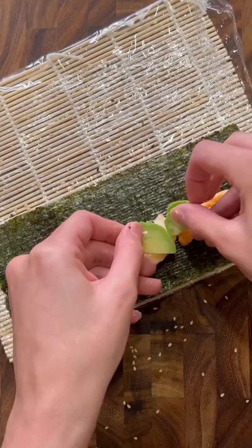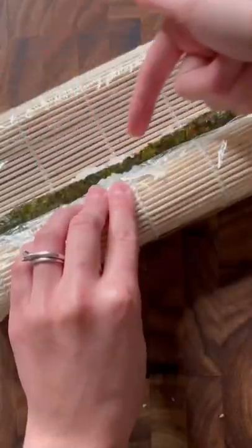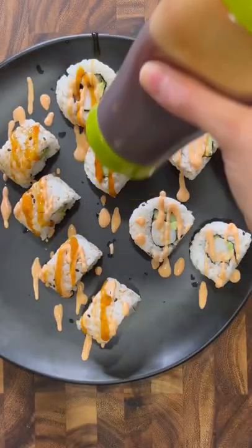Squeeze on some spicy mayo, add in your cooked shrimp, your avocado, some thin slices of cucumber, and start rolling. Make sure that you have this little gap when you're rolling. Layer some saran wrap on top and using a wet knife, cut it. Don't forget to drizzle over some spicy mayo and teriyaki sauce.